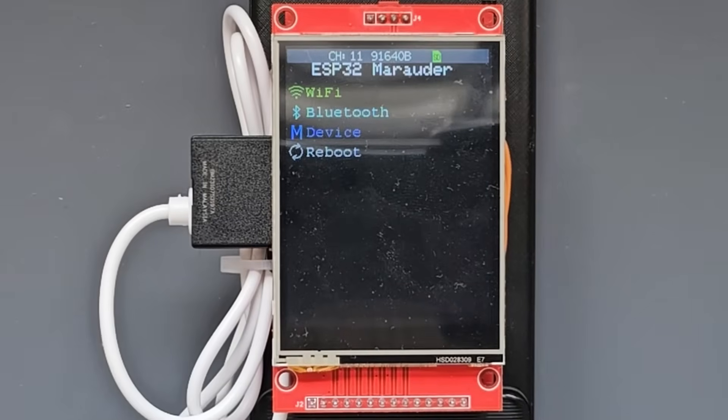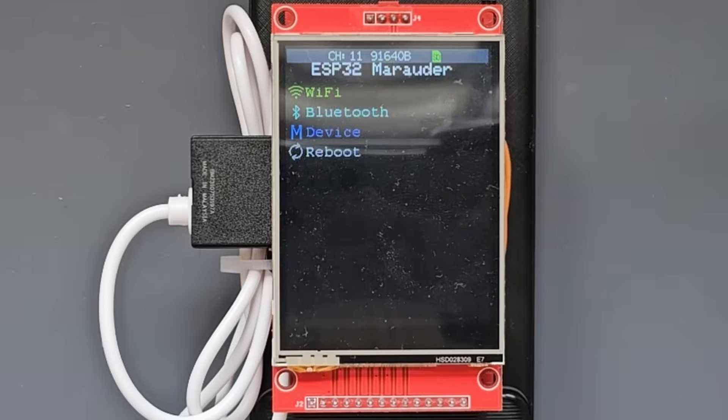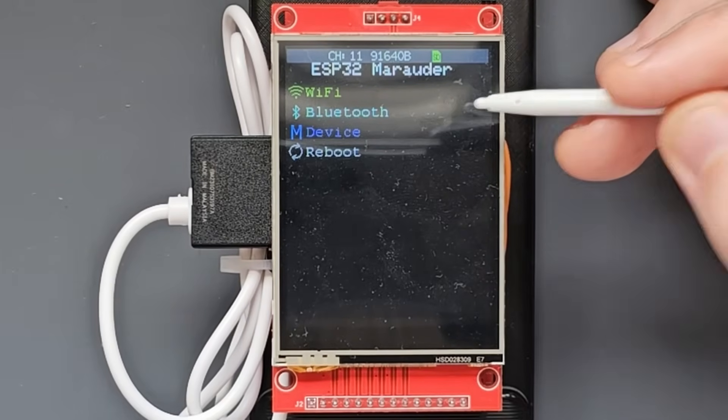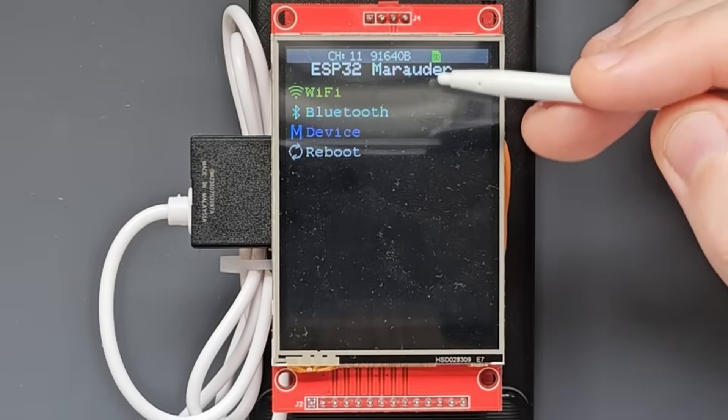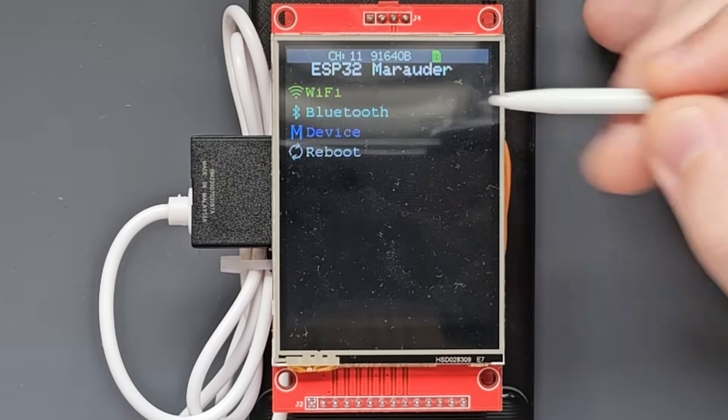Now that we've got our Marauder set up, let's take a look at some of its capabilities. The ESP32 Marauder has a lot of useful tools built in for Wi-Fi and Bluetooth testing. In this video I'm just going to be showing two of the more popular Wi-Fi attacks, but keep in mind there is a lot more functionality and testing tools available.